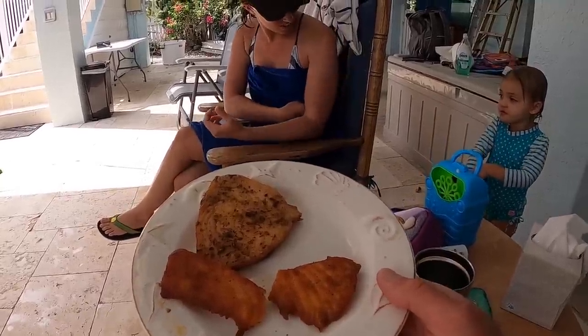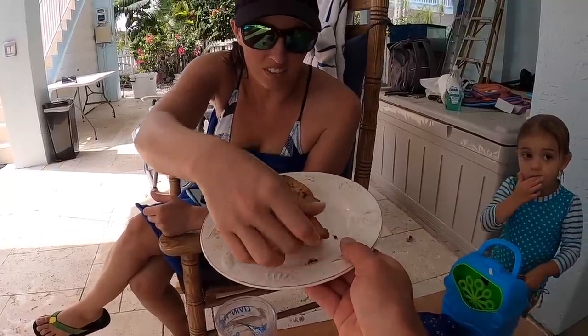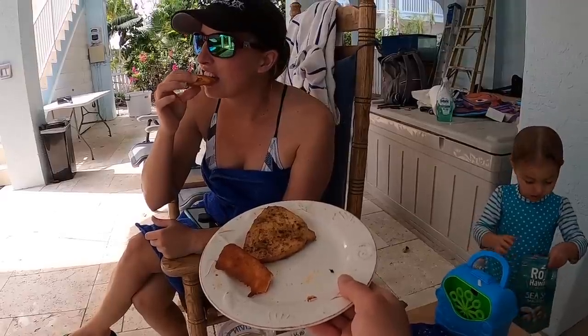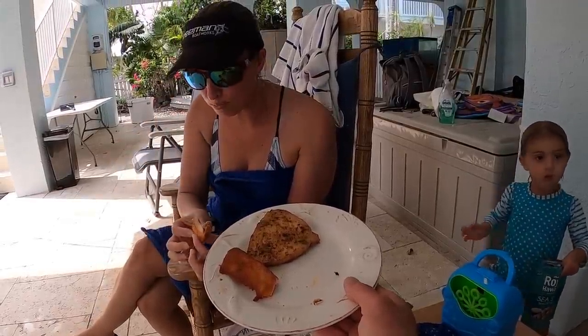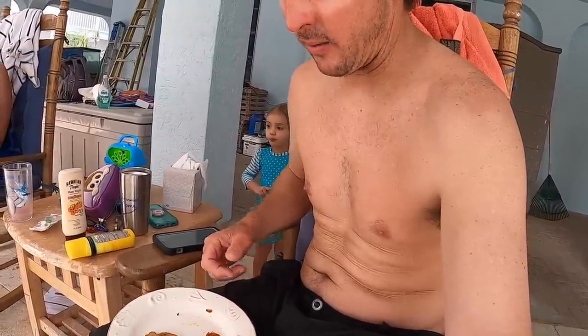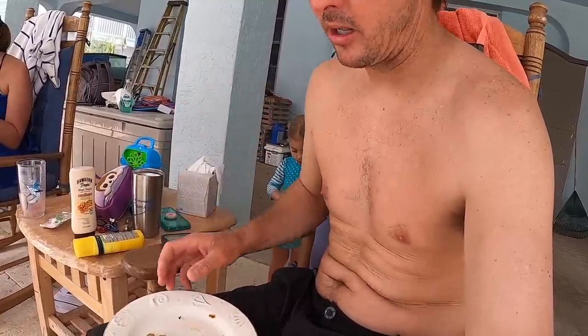Now we're going to let Sarah try a bite and tell us what she thinks. It looks good. The question is, does it taste good? Yeah, it's really good. All right, I'm going to give it a shot now. So we cut it a little thinner than normal, and then we smoked it and let it stay on there a little bit longer on purpose.